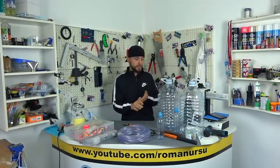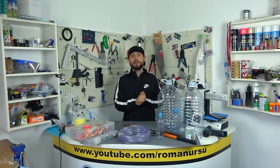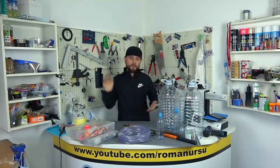Since you like the idea of plastic bottles, I decided to dedicate today's video to them as well. The ideas are very cool, useful, and I hope you like them, so go ahead.